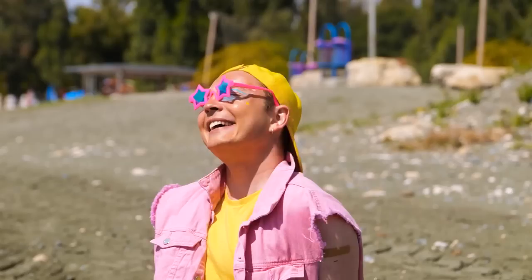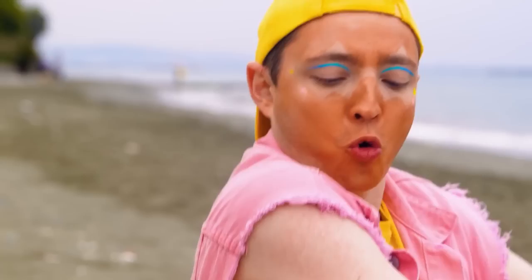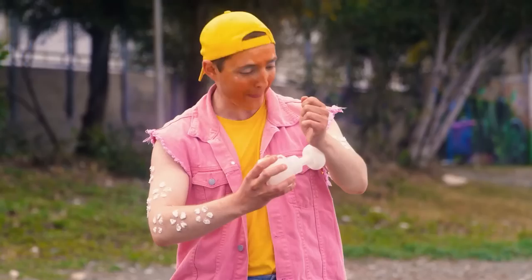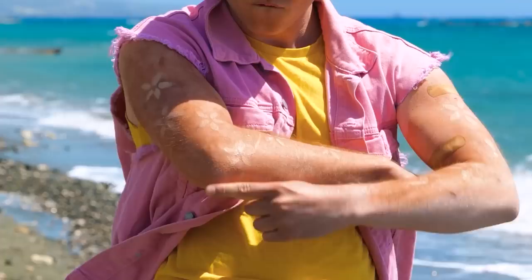Someone's been working on their tan. With this sunscreen, you can embrace tan lines because it comes in cute little flower shapes. Just relax in the sun and wipe it off. Now strike a pose.